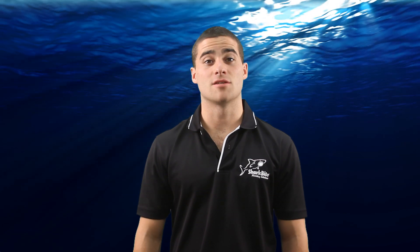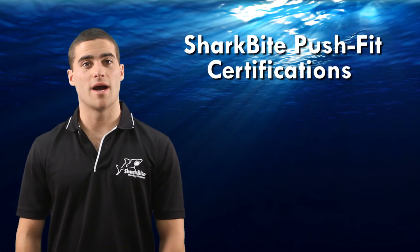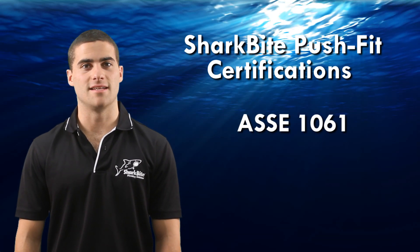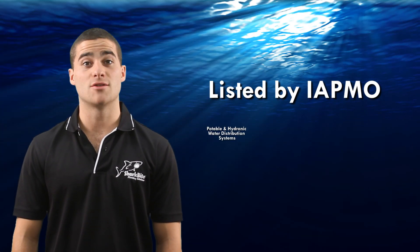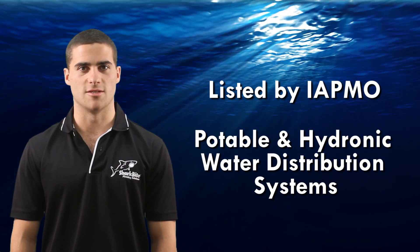G'day, my name is Craig and this is a SharkBite training video on SharkBite certifications. SharkBite PushFit fittings have been designed, certified and listed to ASSE 1061 and NSF 61. SharkBite PushFit fittings are listed by IAPMO and are certified for potable water and hydronic heating water distribution systems.